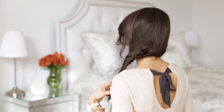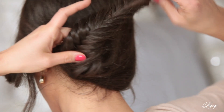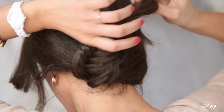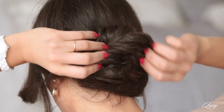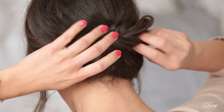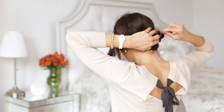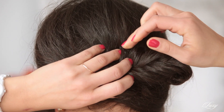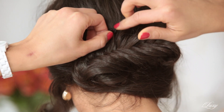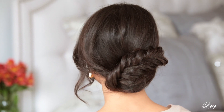What I'm going to do next is just take this braid, bring it over, and kind of hide the tail. So you just hide the tails under the braid like that. You want to shape your updo and just hold the braid, and then grab your hair pins and start pinning this braid in place. Once you've pinned the braid in place, your updo is done.